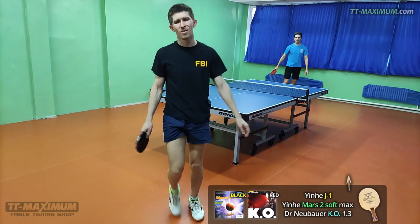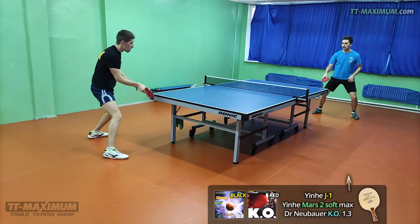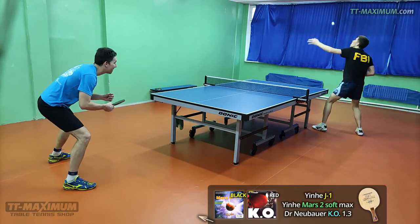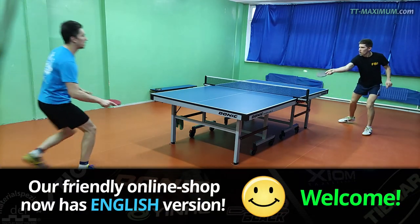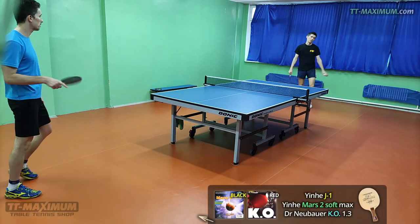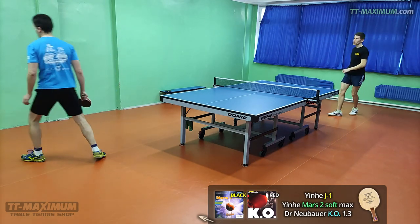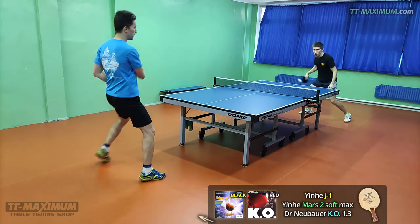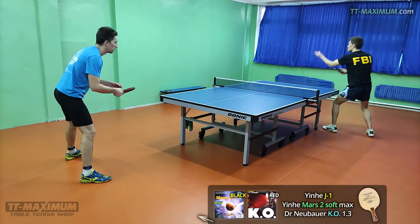The rubber requires good technique. If you want to push and chop only, it's not hard to play — I did it easily. But if you want to master KO and unleash hell on your opponent, you need to practice a lot. Because when you block or attack with drive, the ball can either overfly or slip into the net. It doesn't mean it has no control — no. If you played with pips in or short pips, it will be hard for you to start playing with KO.